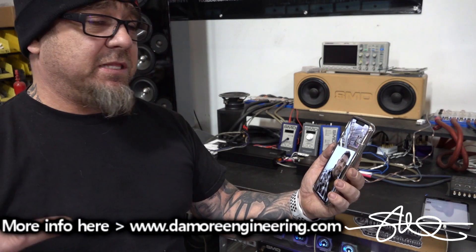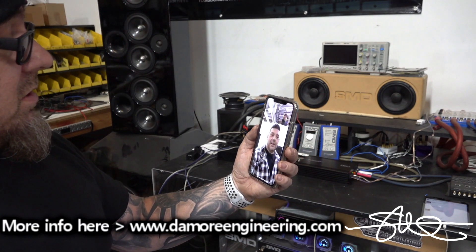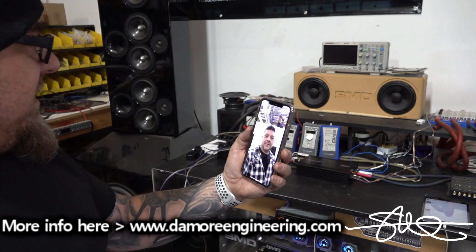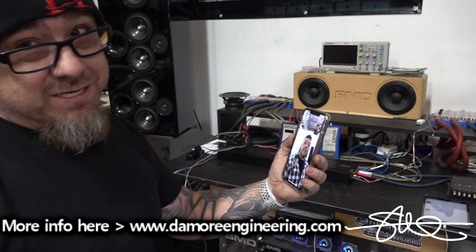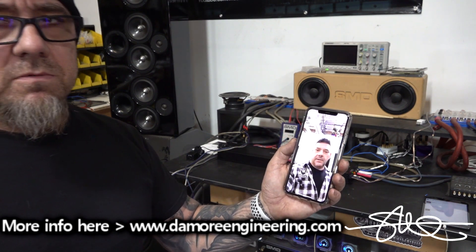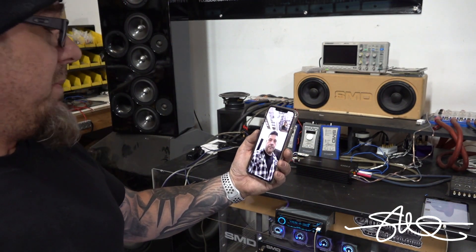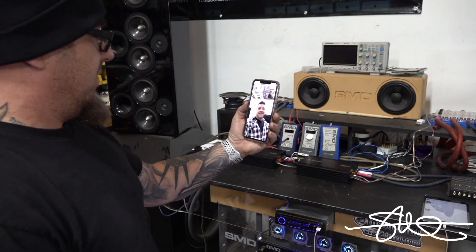I'm gonna send people over to your website — I'm gonna put the link right here. Is there anything else you wanna say about it? No, I'm good, dude. I appreciate you for calling me up and asking. Where can people get these amps at? Because I don't have them, I'm not selling them yet — I may become a dealer, maybe. But where can you get them right now if you wanna buy one? You can go to themoreengineering.com and they're available there. Alright, cool. Well there you have it. I appreciate it. I gotta finish this video up, man. Thanks, brother.